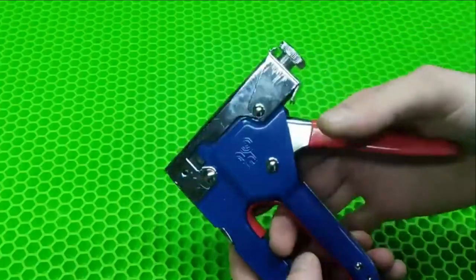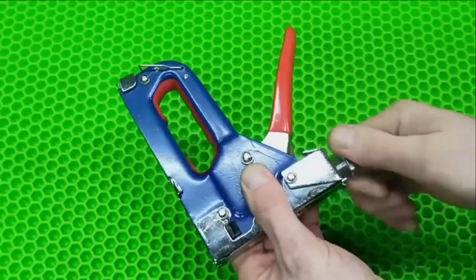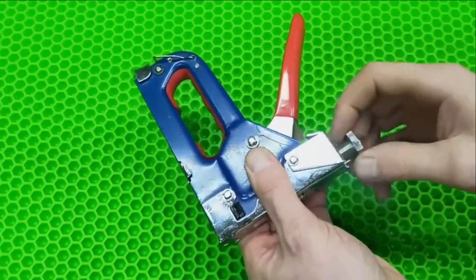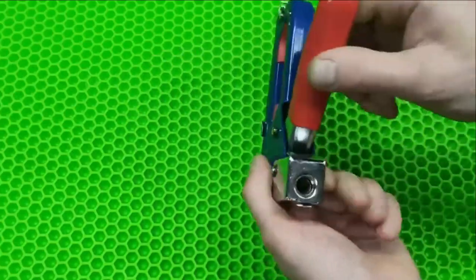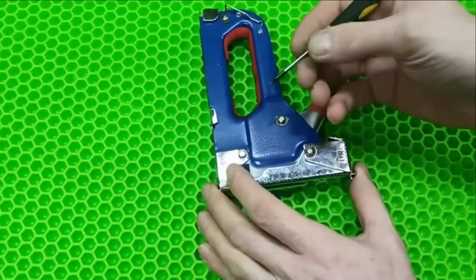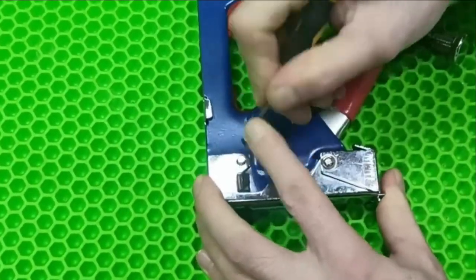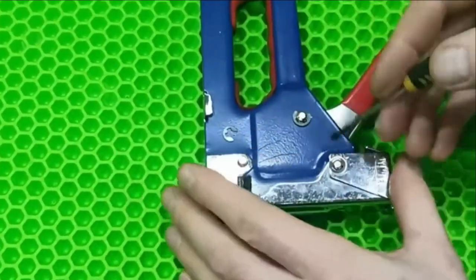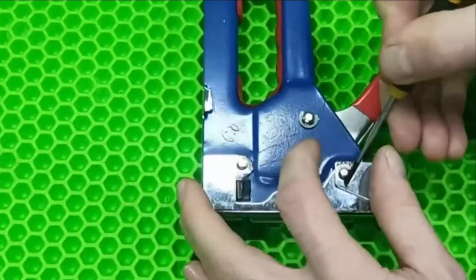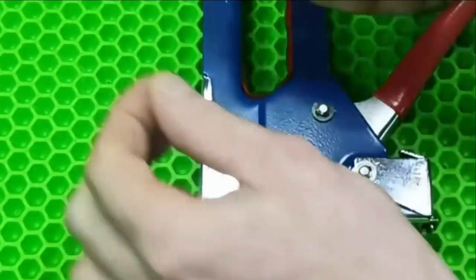First and foremost, we need to disassemble it a bit. To do this we need to unscrew this bolt — a bolt that adjusts the impact strength. Inside there is a spring installed. Then I took a small flat-head screwdriver and with a light movement of the hand, we first remove one lock washer, then the other one.